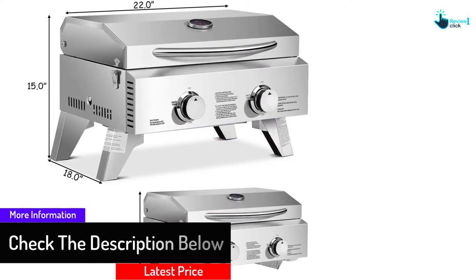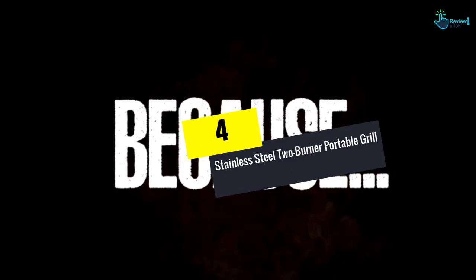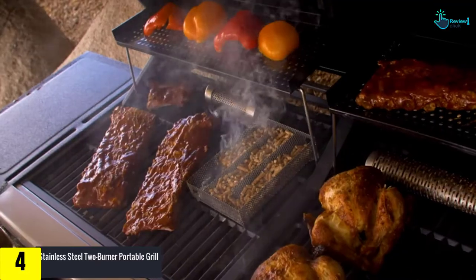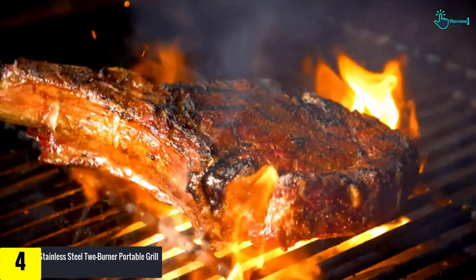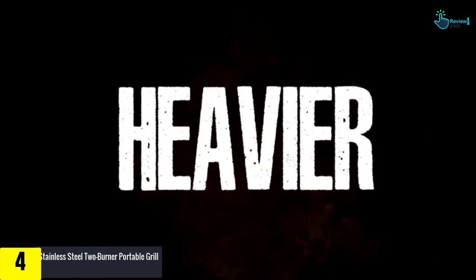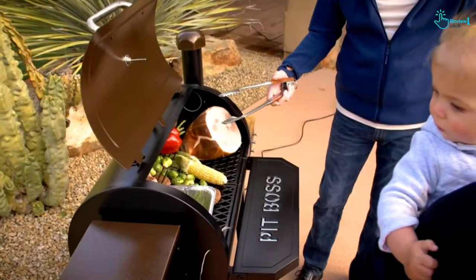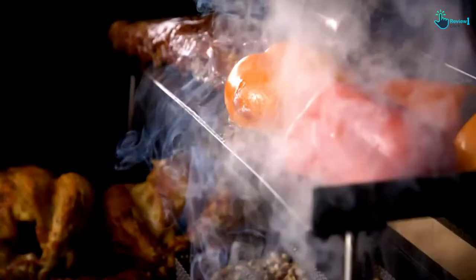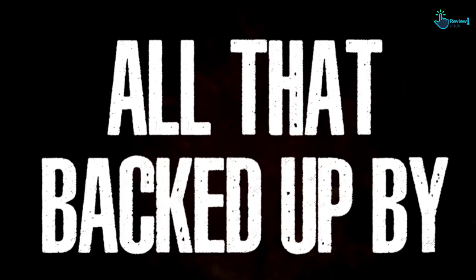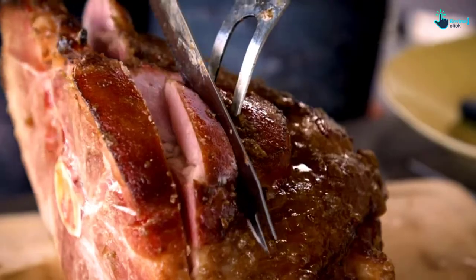Moving on at number 4, we have the stainless steel 2-burner portable grill. It features 430 stainless steel and 304 steel grid construction, is lightweight, and allows easy portability. It comes with two independently controllable burners and a total cooking power of 10,000 BTUs. It delivers the right amount of heat for searing or grilling, and comes with folding legs and a latching hood for easy transportability.